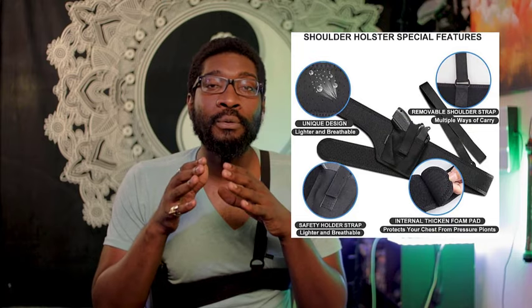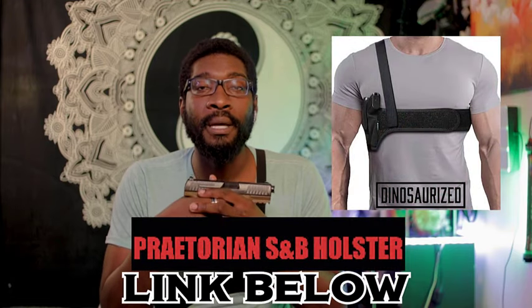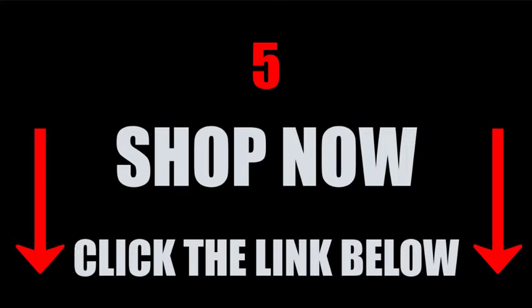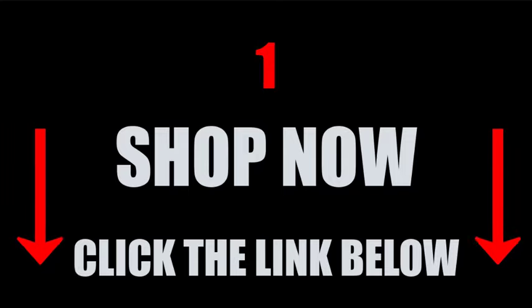So if you're looking for a holster that can do more and give you access to your weapon even while you're sitting down, then you need to get yourself the Praetorian Shoulder and Belly Holster today. Link in the description below — take a second to check it out. Very easy access when seconds count. The Praetorian Shoulder and Belly Holster is the solution for all your carry needs.